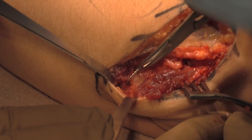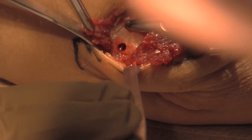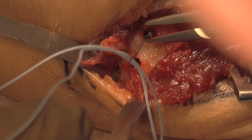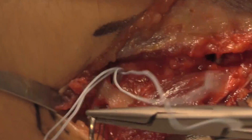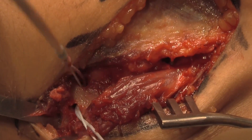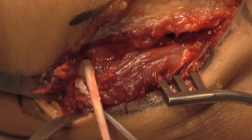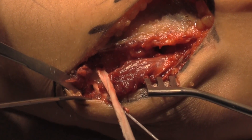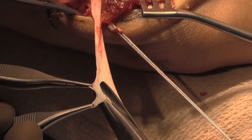A suture shuttle is used through the drill tunnels on the ulna to pass the allograft gracilis tendon that was prepared on the back table, as seen here, sized to pass through a 3.5 millimeter drill tunnel distally. The ends of the graft are trimmed to allow smooth passage through the tunnel.